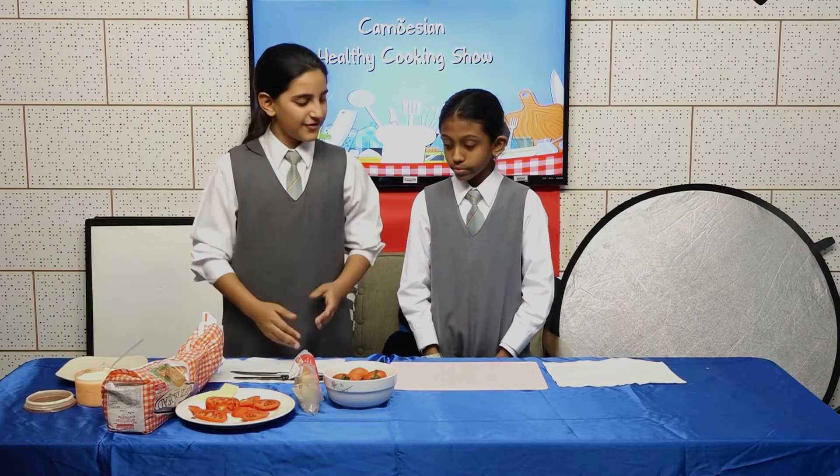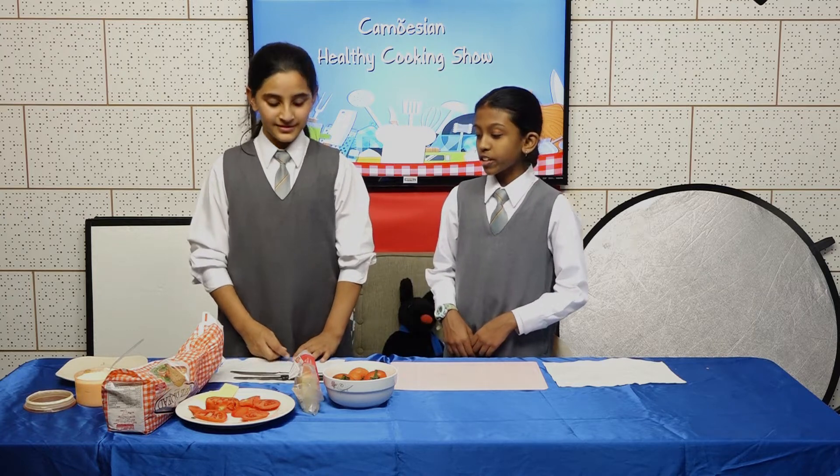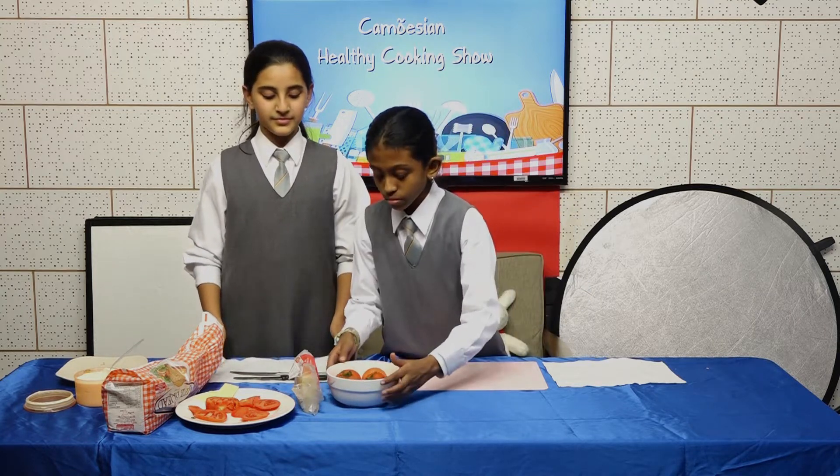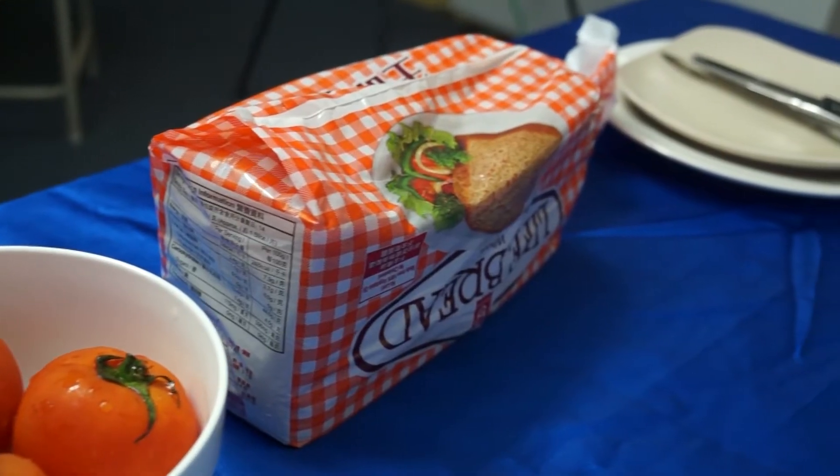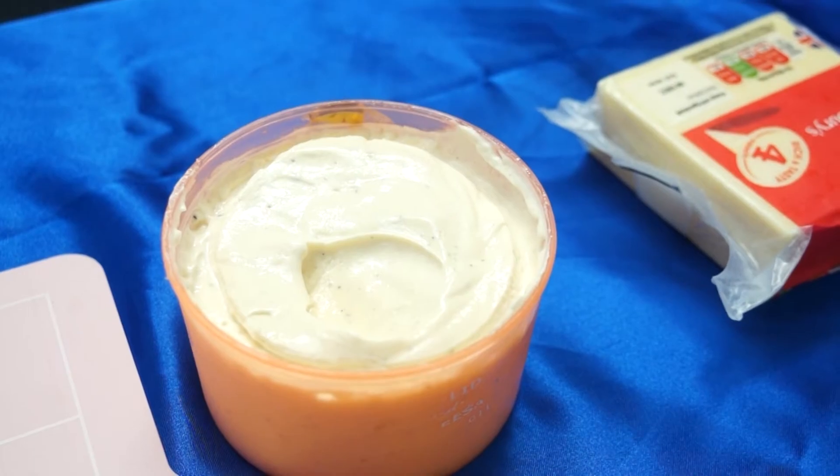All you're going to need are some tomatoes, cheese, and bread. Mayonnaise is optional.